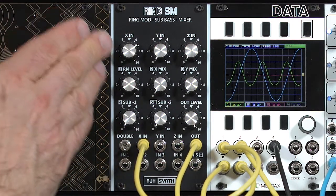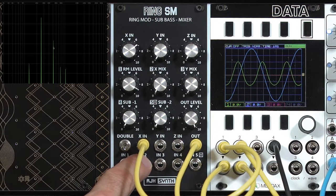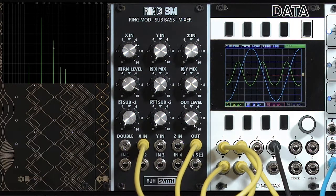The reason that it's happening is that the way a ring modulator works is it takes the two waveforms in and multiplies them together. As a result, harmonics add and subtract from each other. If you take a sound with one harmonic and add it to itself, you get a double frequency.